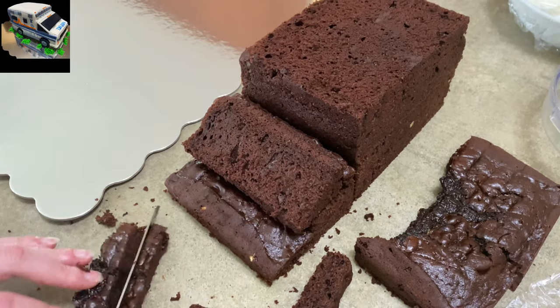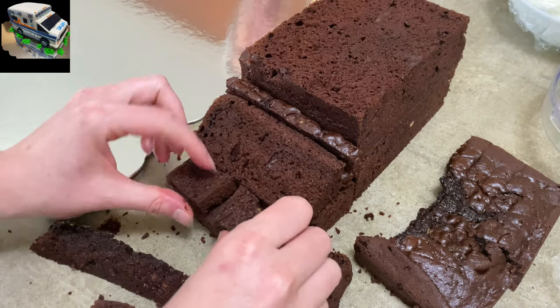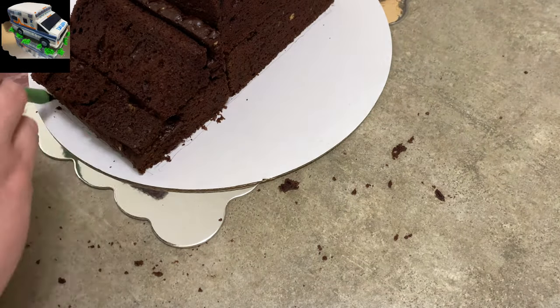You might see some reflections and hands in this video because I have my mom over — she was staying with me for a little while and she likes to watch me make these cakes. So, guest starring my mother on today's Caketastic Cakes episode!